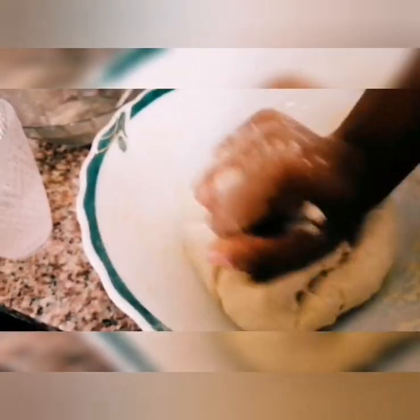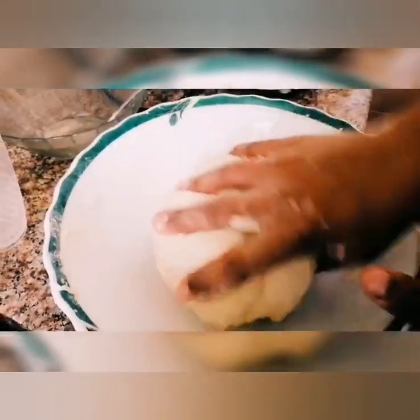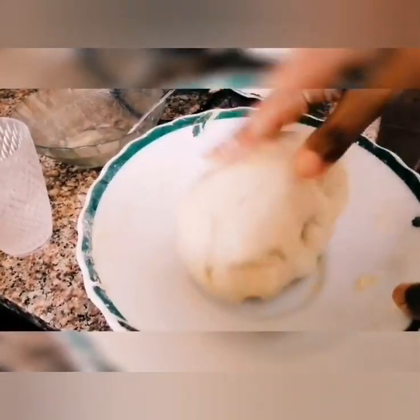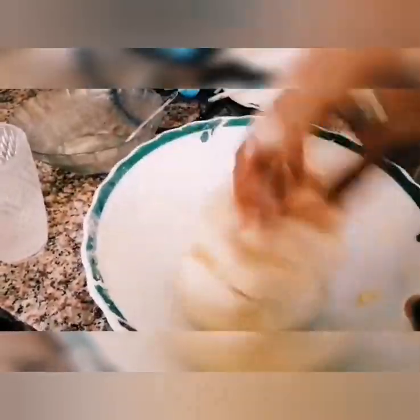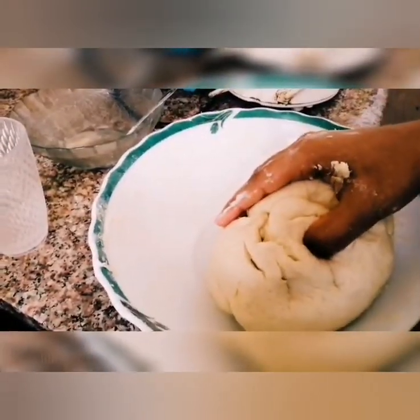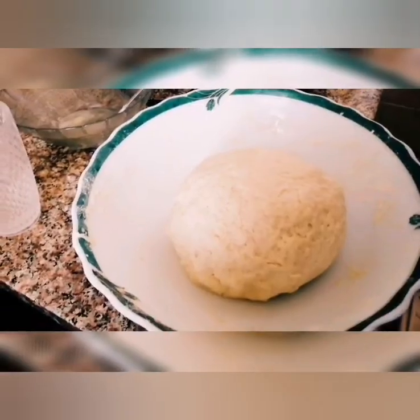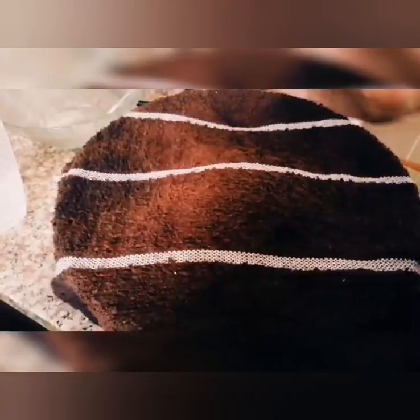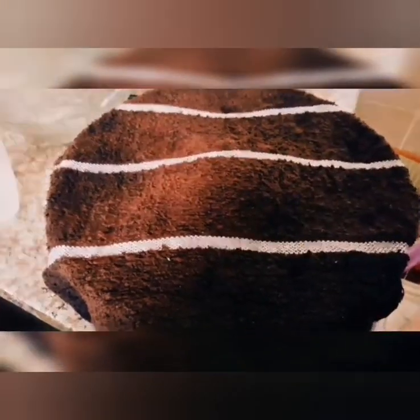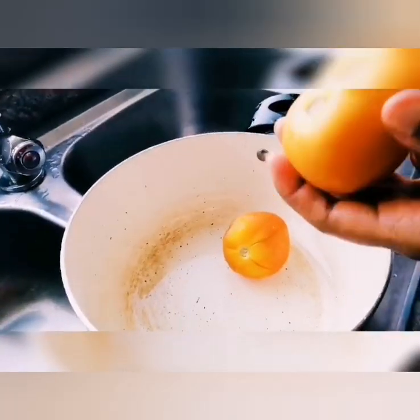When we add a little vegetable oil, we will mix the dough. We will add a little softness to the dough. When we add a wet cloth, we let it rest. Then we add tomatoes.